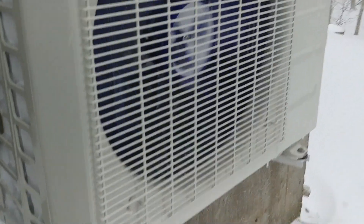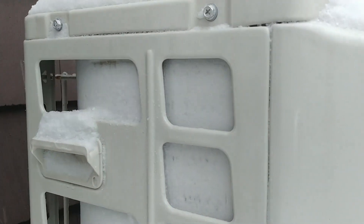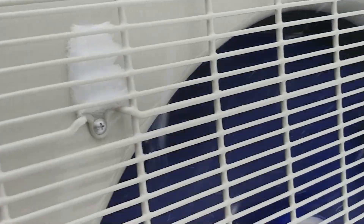Well, here's a nice mini-split — never saw this before. Maybe it's the blizzard. Check this out. It's just completely iced up, it's not passing any air — well, a tiny bit, but really none.